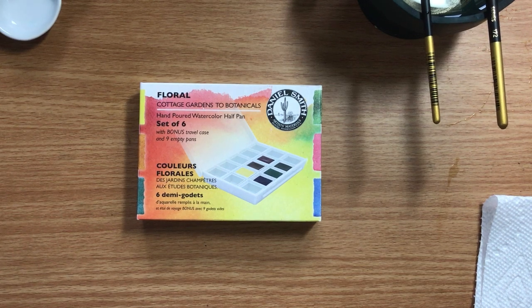Today we're going to paint a damselfly on eelgrass on the lake, and we're using the Daniel Smith Floral Cottage Gardens to Botanical Set.